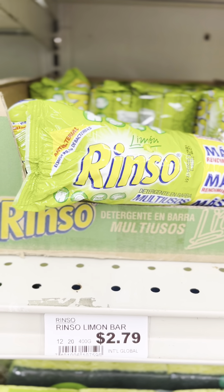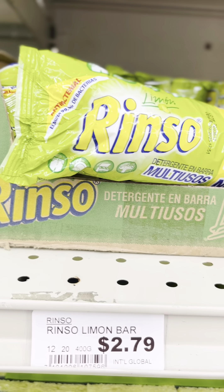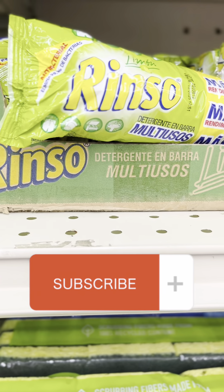Welcome back to the channel everyone. Let's go ahead and dive into this here Rinseau multi-purpose detergent bar review. Be sure to like, share, comment, and subscribe.